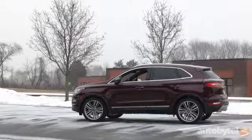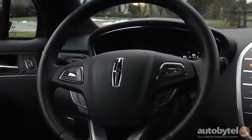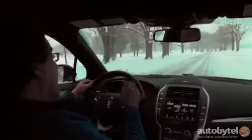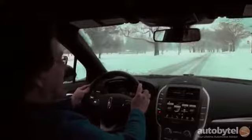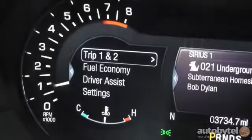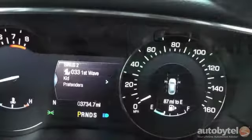This steering wheel is lovely and it's heated, with just the right amount of padding underneath — smooth, top-shelf leather. The one thing I'm not crazy about is that the controls are a little bit busy. You've got these dueling thumb pads: the one on the left controls the display inside the tachometer, and the one on the right controls the display that slides out from the speedometer.